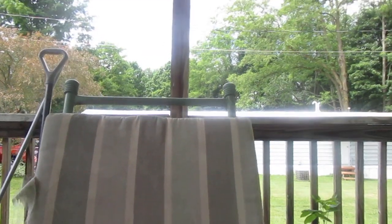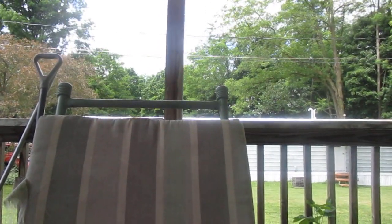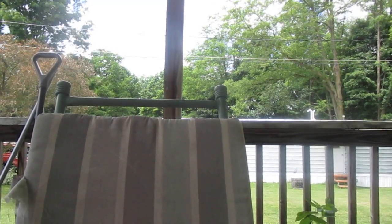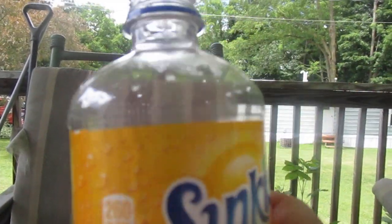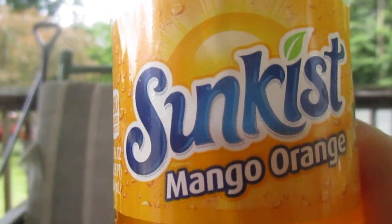Looking at the nutrition: 260 calories, 69 grams of carbs, 68 grams of sugar, plus 68 grams added sugar — that's 136% of your daily allowance. That's probably why I didn't buy more than just one, but I wanted to review it for the channel.